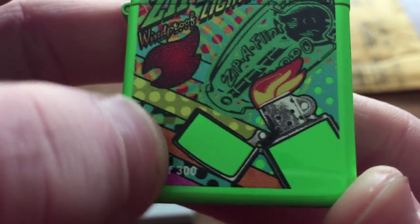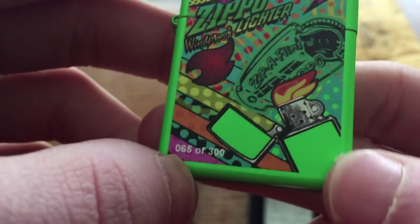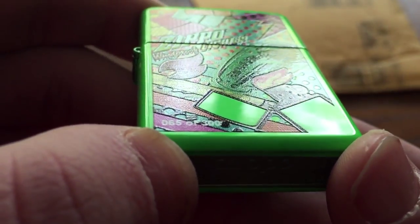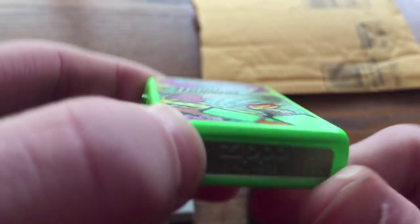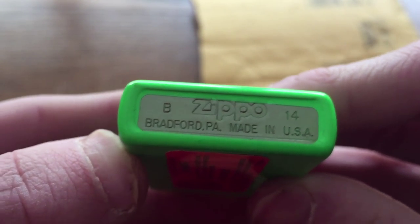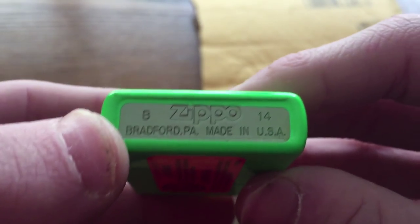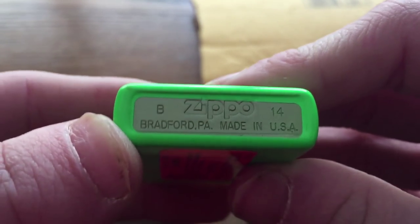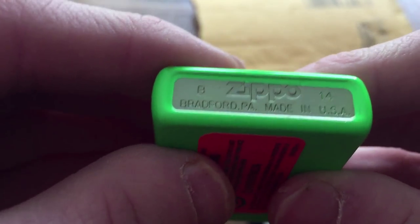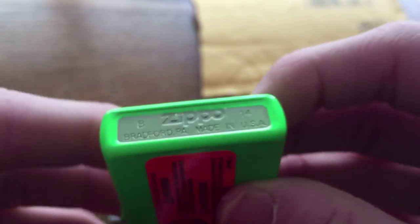There's the numbering, and more patterns and designs, and of course a Zippo right there that is lit. Check that out — this was made in February. Wow, this was made exactly a year ago, February of last year. February of 2014 — I didn't see that coming.